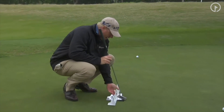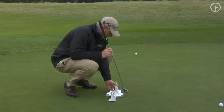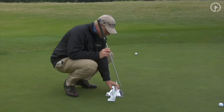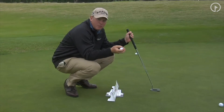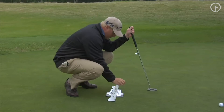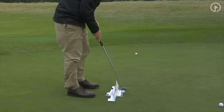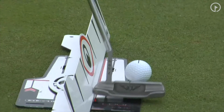Now what I'm going to do here — I've got a putting rail. This is how you can work on your technique, and I set this up where it's perfectly square. They've done a great job where this rail has a soft backing that you can practice at home and it won't slide around. I simply line up this line, and I'm just going to let my putter work back and through along this rail.